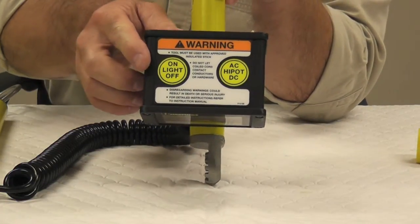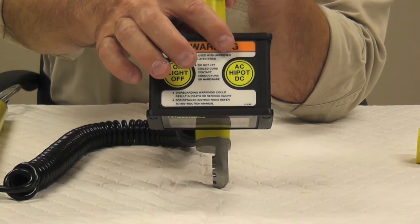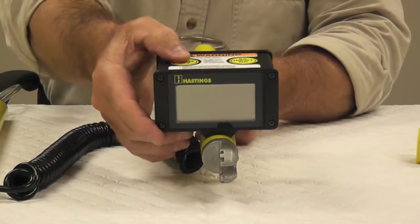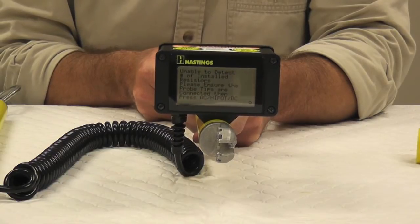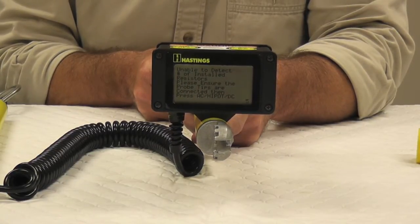The operation of the 6702 is started by the two buttons on top: the on-off button and three functions with the other button on the other side. When the 6702 is first turned on, it goes through a self-check, then it checks the battery, and then it turns on to AC voltage 40 kV as a default.